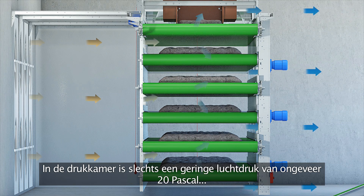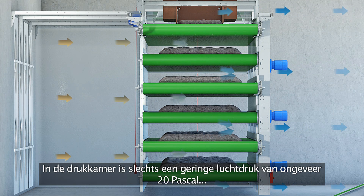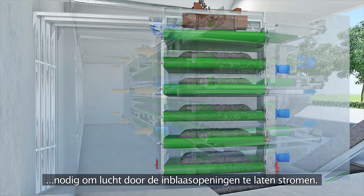In the pressure room, only a small difference in static air pressure of approximately 20 Pa is sufficient to let the air flow through the air supply openings of the manure dryer.